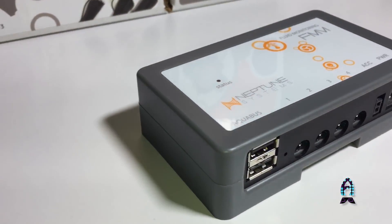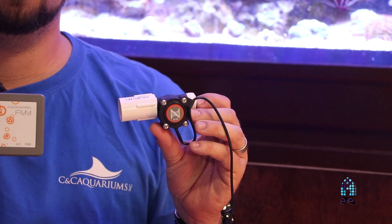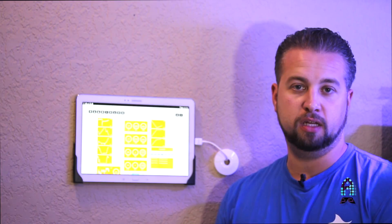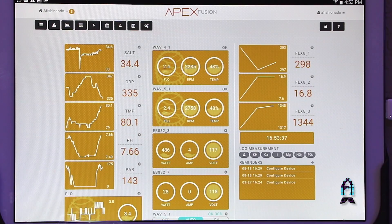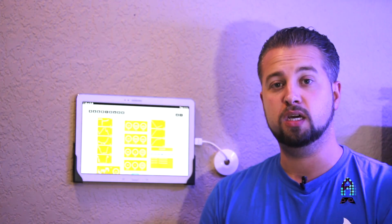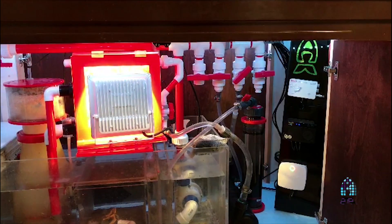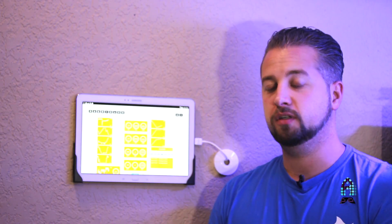We got the FMK module hooked up along with the one-inch and two half-inch monitors and the leak detector. We plugged it into the energy bar and it almost immediately popped up on Richard's Apex Fusion platform, and he arranged the tiles the way he likes aesthetically and where he finds it easy to view. Pretty quickly we're already able to start monitoring what the Vectra L1 that he's got running his system is pumping through the tank after it splits off on the manifold, as well as the UV and one of his reactors.